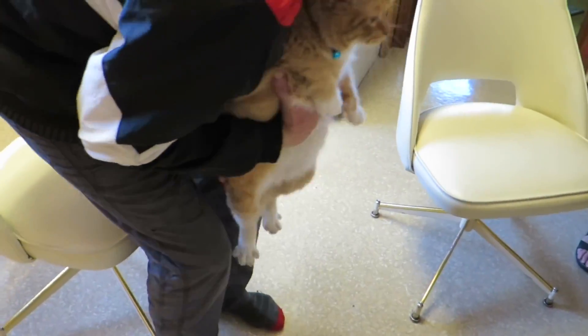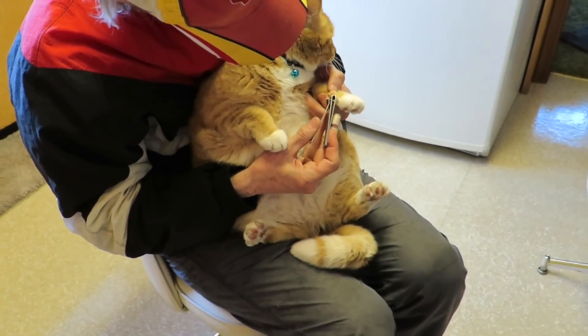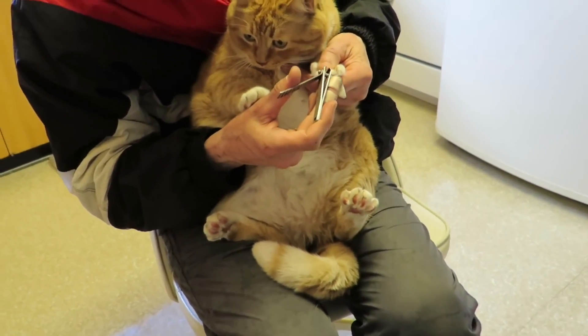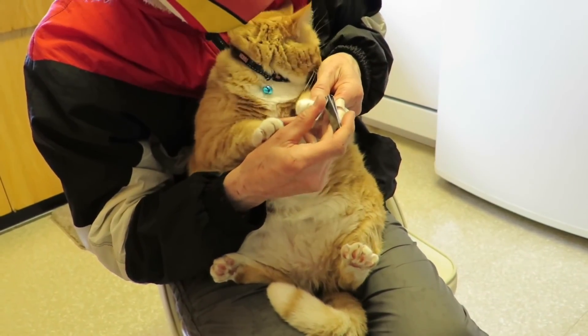Here we go, little facho. I gotcha. See, there we go. We'll go out and get your treat out there if you're good. There's one. Ready? Two. Good girl. Three. Four. Five.